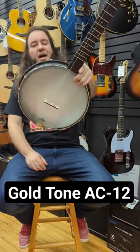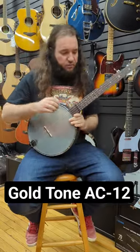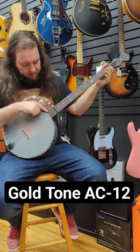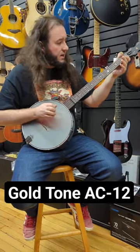It's George from Ingersoll Music and we got the Gold Tone AC-12, 12-inch rim — it's composite, which I think sounds good. I like this too, this looks really cool how it doesn't have the frets here. Love the head. Doesn't it look awesome?